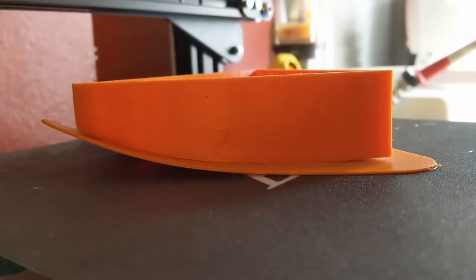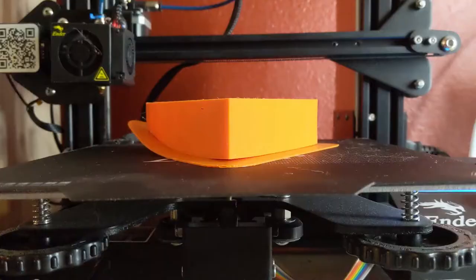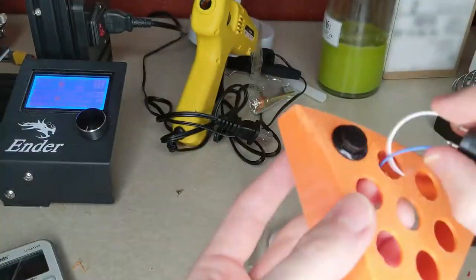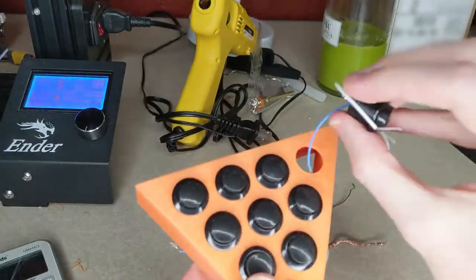Looks like poor bed adhesion. I could redo the print, but it's late and I'd like to finish this project tonight. In all honesty, I'll probably make another stream deck sometime in the future, so I can deal with a little snoot droop. One time-lapse later, and it's time for the final test.